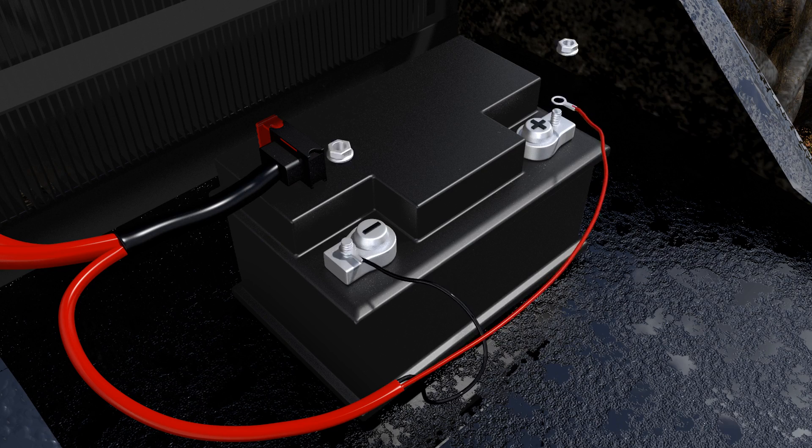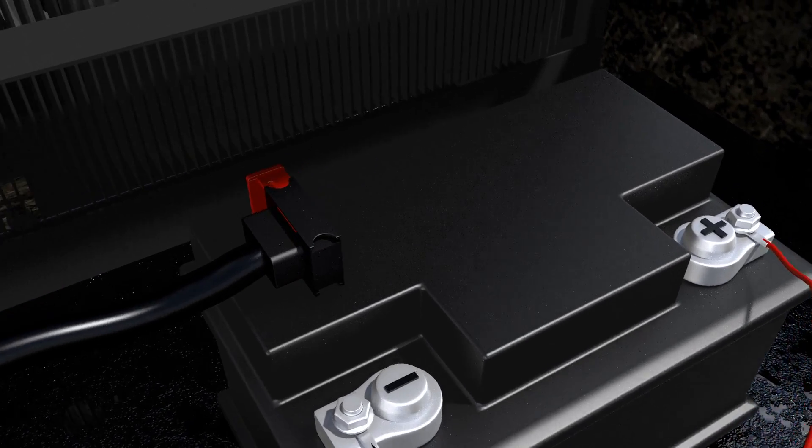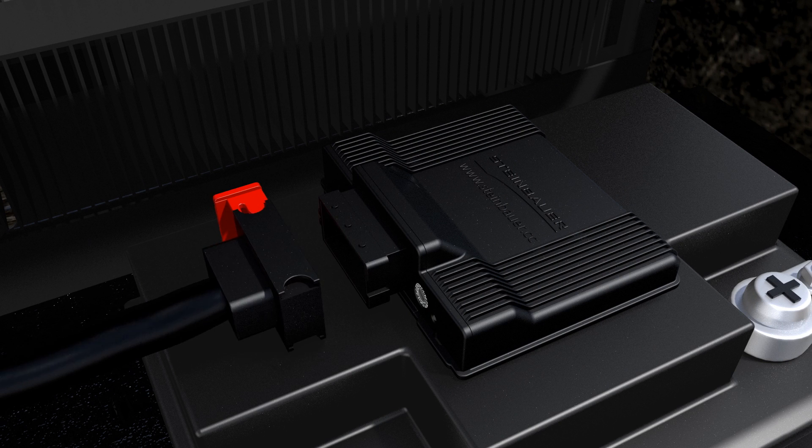Connect the Steinbauer harness to the battery. Plug the Steinbauer wiring loom into the power module.